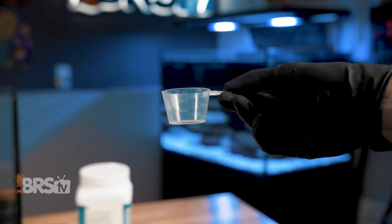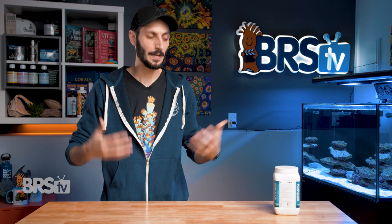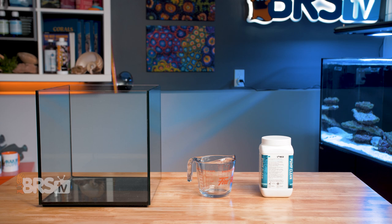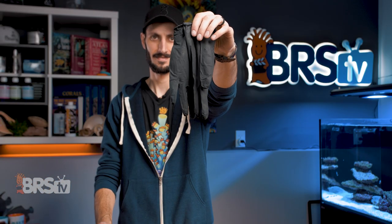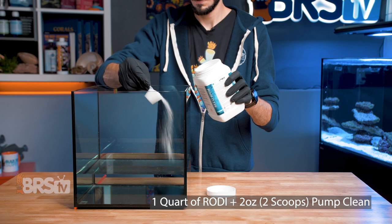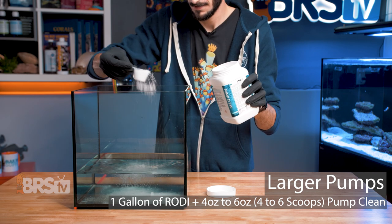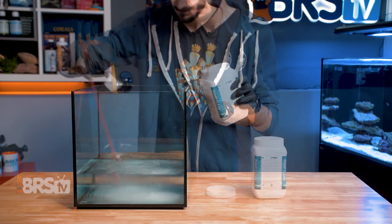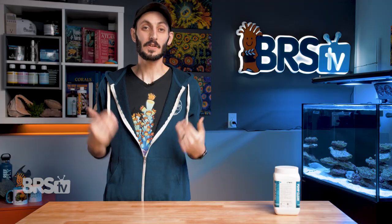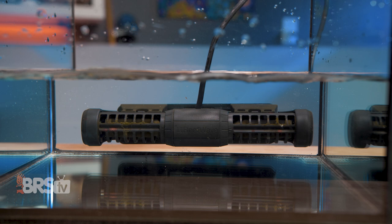They also include a graduated scoop in the container for measuring the powder when making up a bath, which is much appreciated. If you've never made up an acidic bath for your pumps or gear before, it is very easy. Grab an empty bucket or container, some RO/DI water, and a pair of gloves if you have sensitive skin like I do. Then you can mix up a quart of solution for smaller pumps by adding two ounces or two scoops of Pump Clean to a quart of RO/DI water. For larger pumps, you can add four to six ounces of Pump Clean to a gallon of RO/DI water. Stir it up until it's all dissolved, then drop in your pump and let it sit for two to three hours. I personally like to leave the pump running in the solution so it's circulating the water around itself and blowing off the debris at the same time.